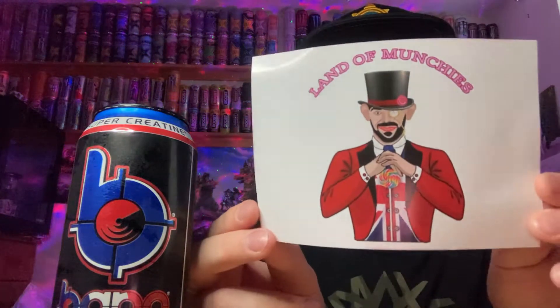I got this particular drink from the English website Land of Munchies, which sells American candy, drinks, soda and stuff like that — I'll put the link in the description below. It cost me £2.99, which really isn't that bad seeing as you can pay £2 to £2.50 for a Monster or Red Bull at a service station in England. So £2.99 for an import is really not that bad.